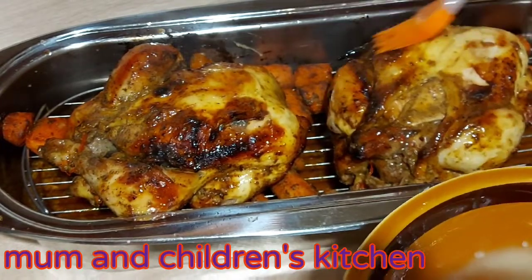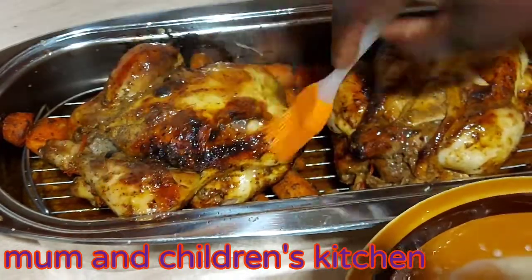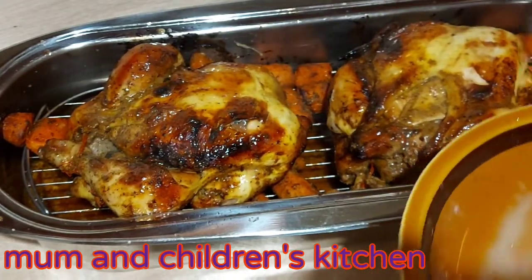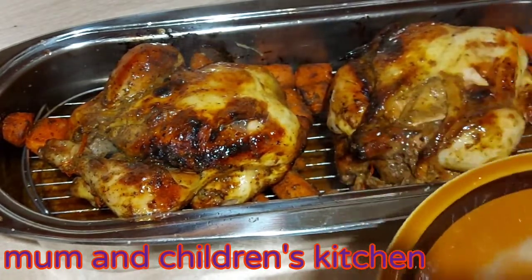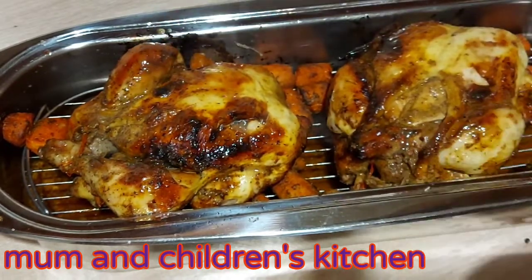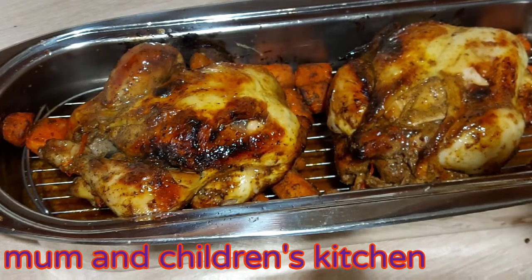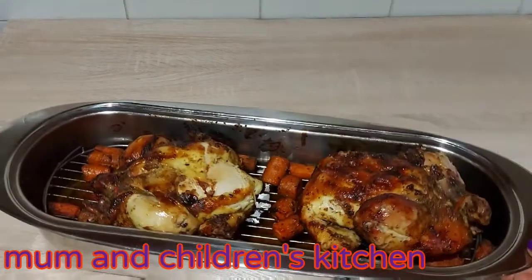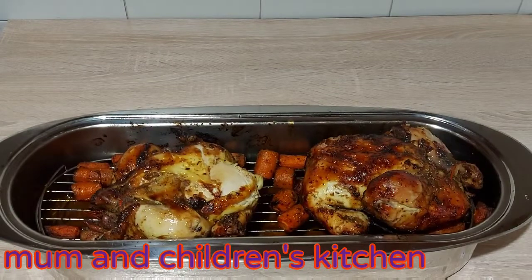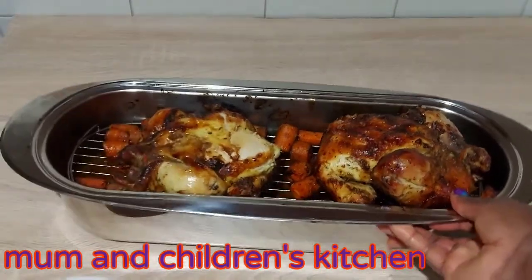If you could smell the aroma in my kitchen at this moment — oh my god! I'll take it back to the oven. And as you can see, my chicken is ready. That's how I roast my chicken, guys.